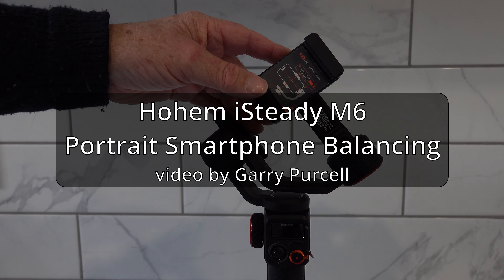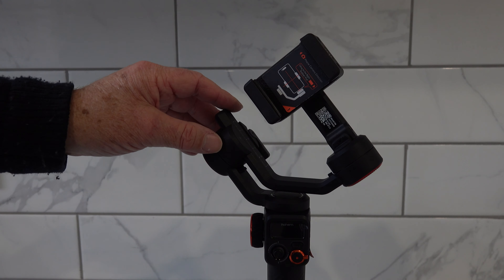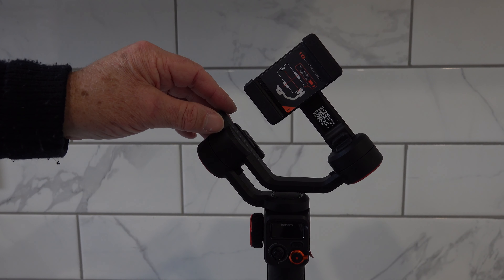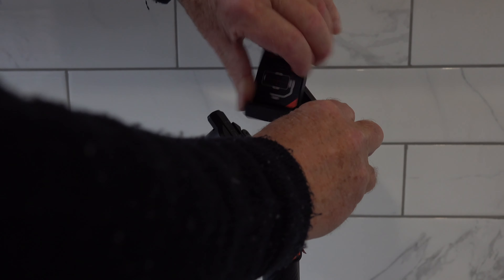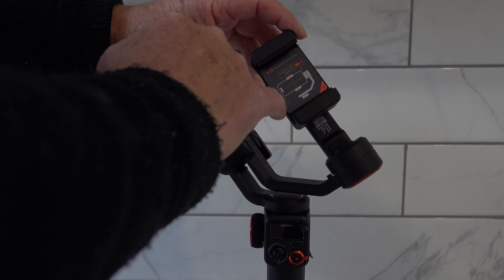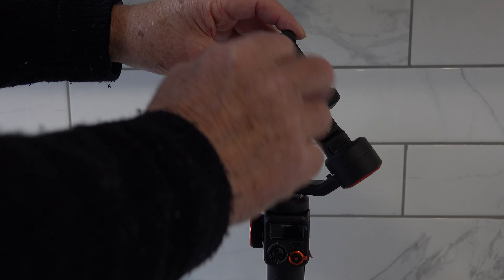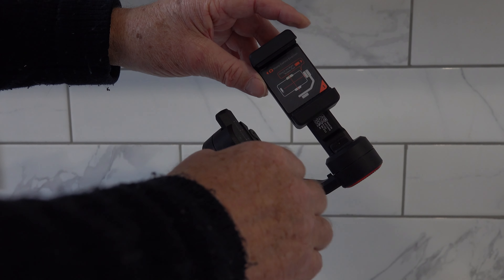Good day! Today we're having another look at the Hohem iSteady M6. I've been asked how do you balance it in portrait mode — well, that's pretty easy. First up, rotate. You'll notice they've got the camera facing away from the gimbal motor down here; I'll be putting mine in the complete opposite direction.